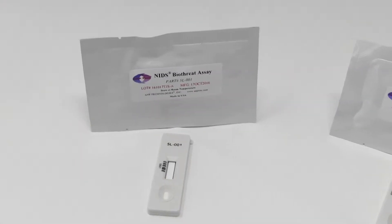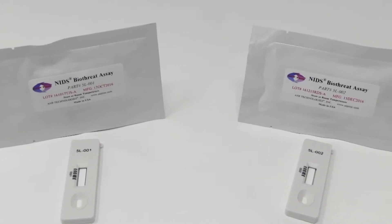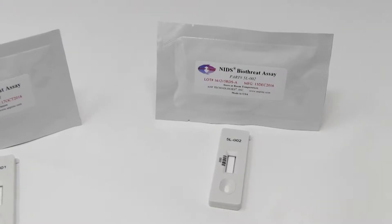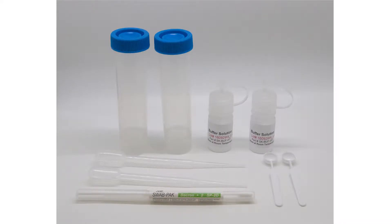The DoD-only system comes with 5L-001 and 5L-002. We recommend using our multi-purpose sampling kit, part number SK-001, for preparing various samples such as suspicious white powders or swabbing of surfaces, as these components and buffer solution are optimized for the NIDS multiplex assays.